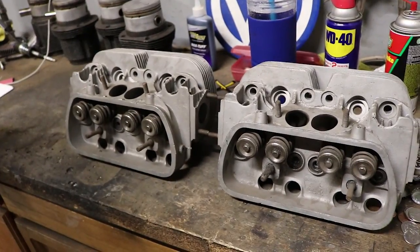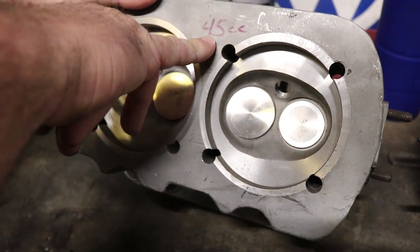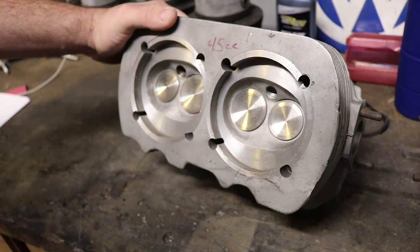These are some pretty heavily modified heads I got from our good friend Gilbert. You can check out his video. These heads have been cut for 94 millimeters. As you can see, the combustion chamber here is 45 cc's — that'll help you determine your compression ratio, your deck height, and all that. Your deck height comes off your piston, so if you don't have enough deck height on your pistons you're going to have too high of a compression ratio and blow up your motor.